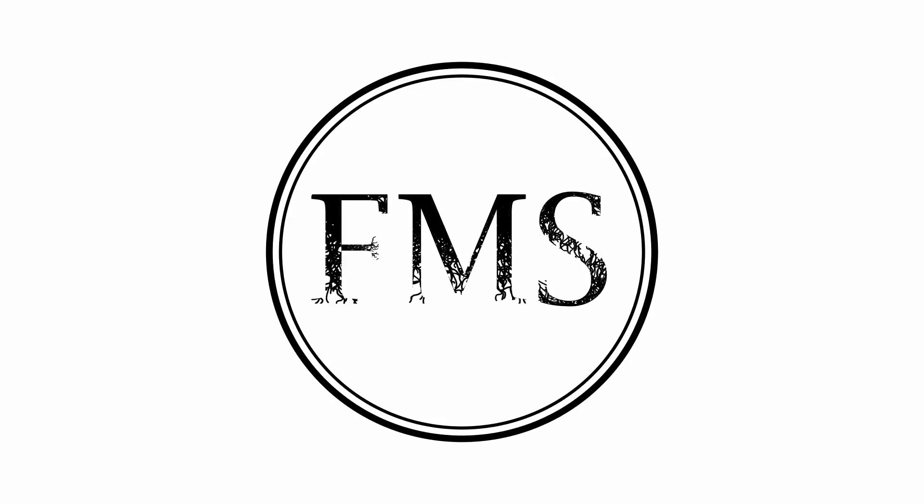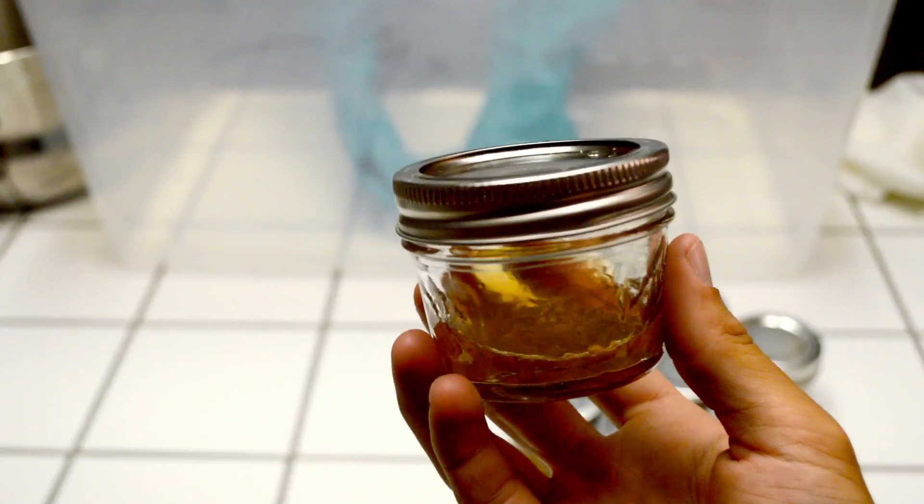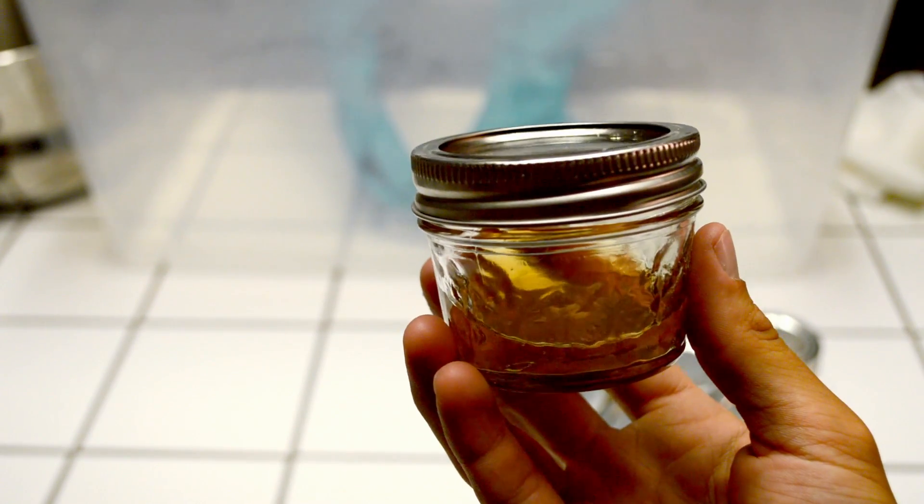This video has been brought to you by the Fresno Mycology Society. Welcome back. We last left off with our newly made sterile DIY petri dishes. Now it's time to get growing.